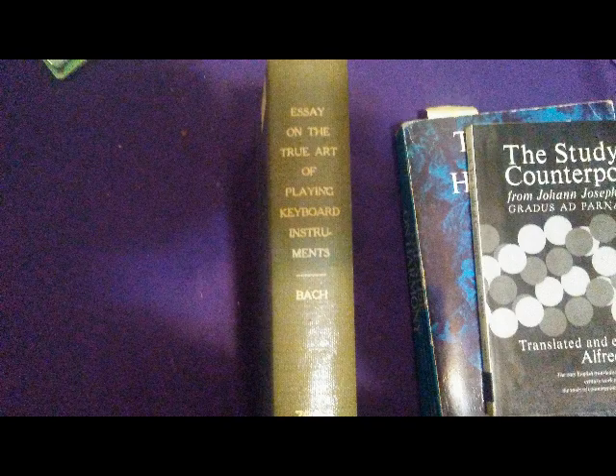Overview of CPE Bach's essay on the true art of playing keyboard instruments. This is an extremely hard thing to do an overview of, considering that this is basically like reviewing the Bible, or giving an overview of the Bible. Also considering the fact that I don't understand it completely, because it's very deep stuff — like molecular quantum physics, it's difficult.